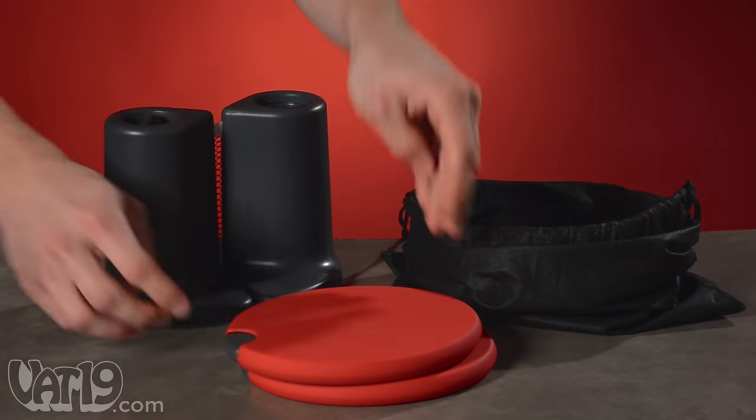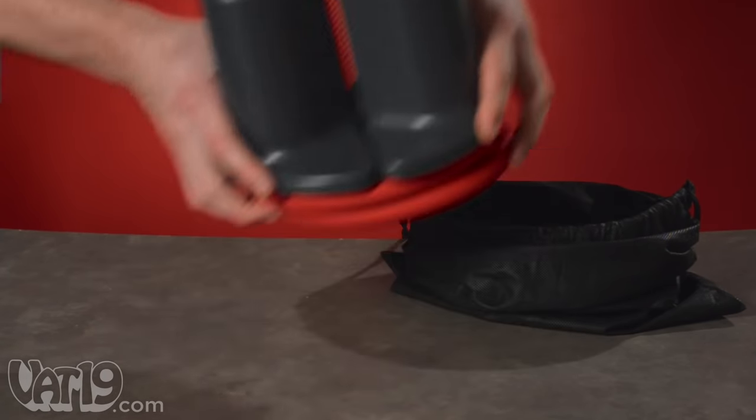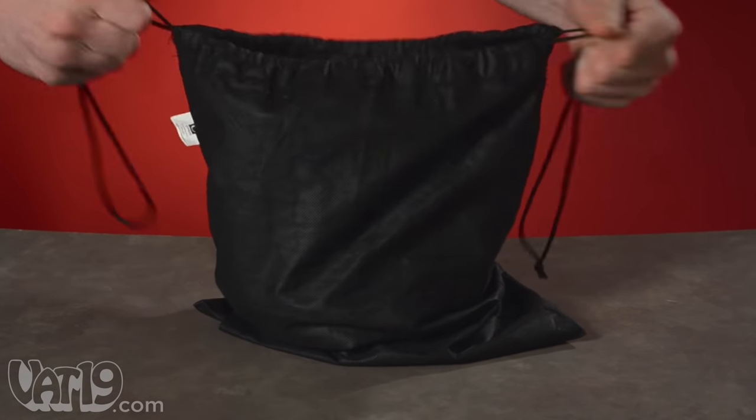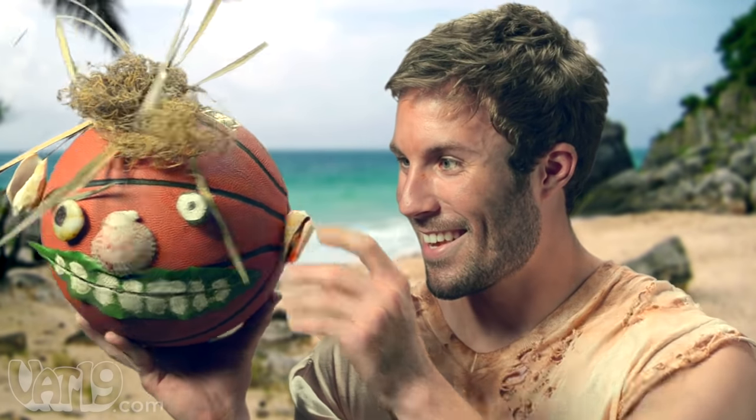The set fits into the included drawstring bag, so wherever you go, you'll have absolutely everything you need to play ping pong — except a table and a friend. That we can't help you with.